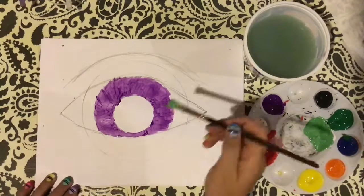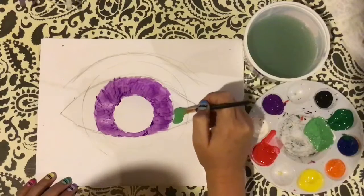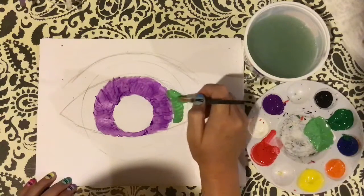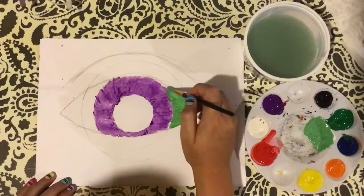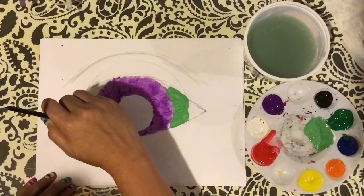Now I've got my green, and yes, this is normally the white of the eye, but I'm going to do bold colors — making it my own, choosing colors that I like, colors that I think work well together.